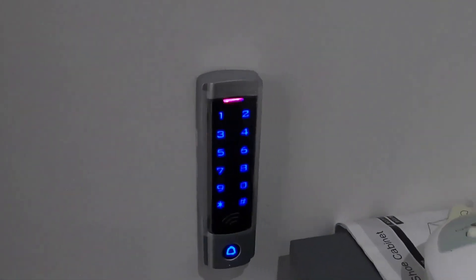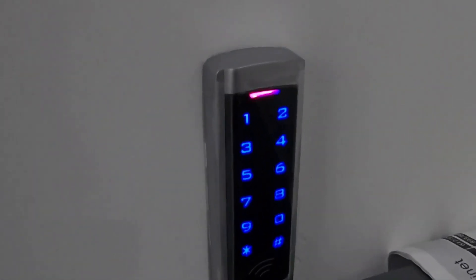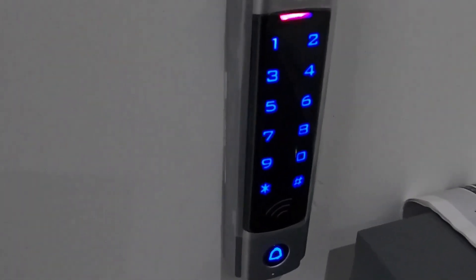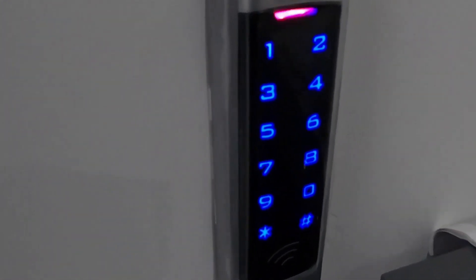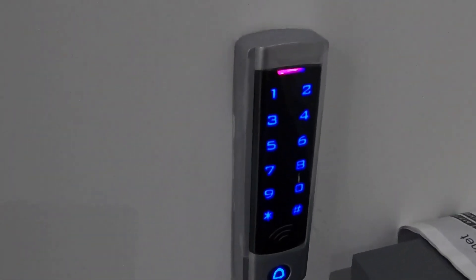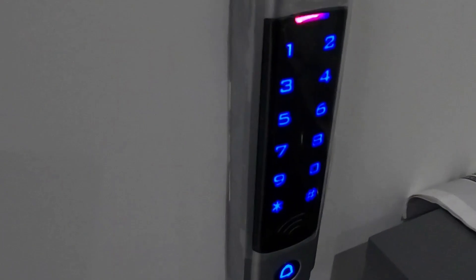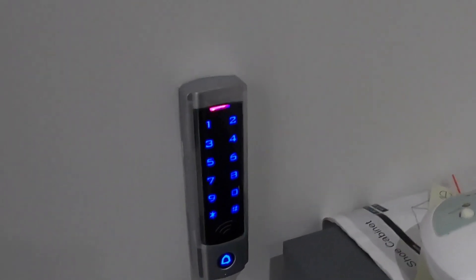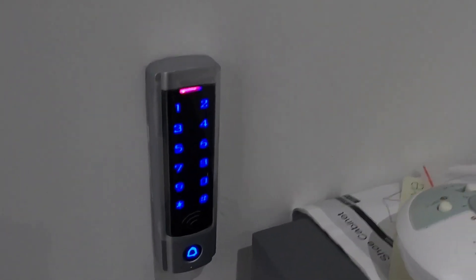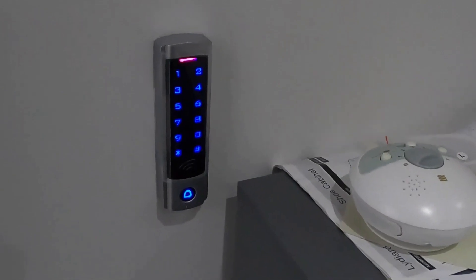The first thing we come to is the keypad for the alarm system. They've opted for a traditional keypad as well as using the mobile phone. We operate this using either a key code or by swiping a tag, which deactivates the alarm. To enable the alarm it's just a simple button press. This property has a couple of keypads - this one operates the full house alarm, whereas the one upstairs only operates a night alarm. That way it's easy for all family members to operate without confusion.